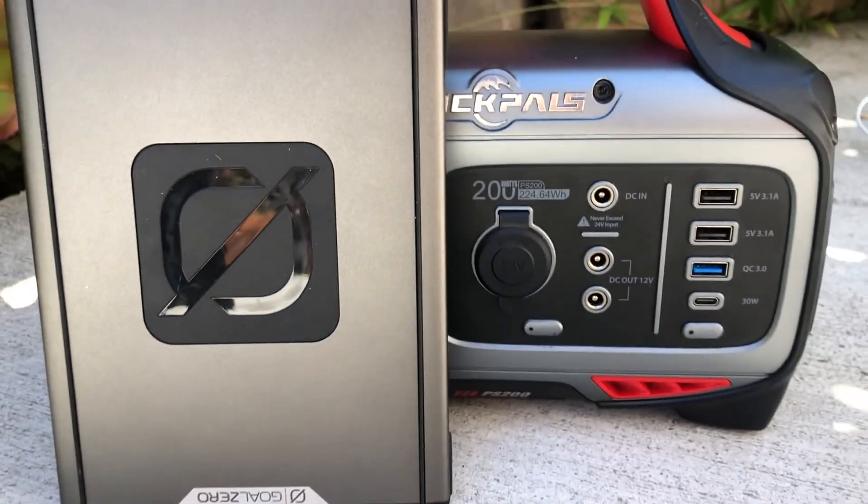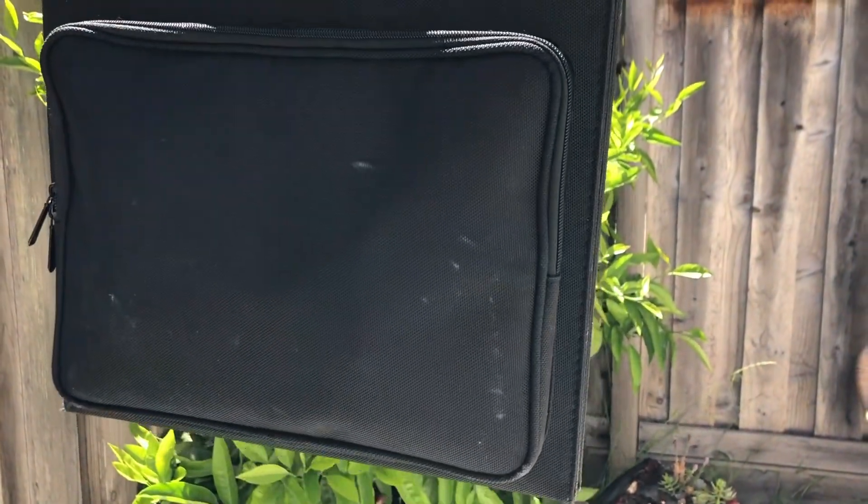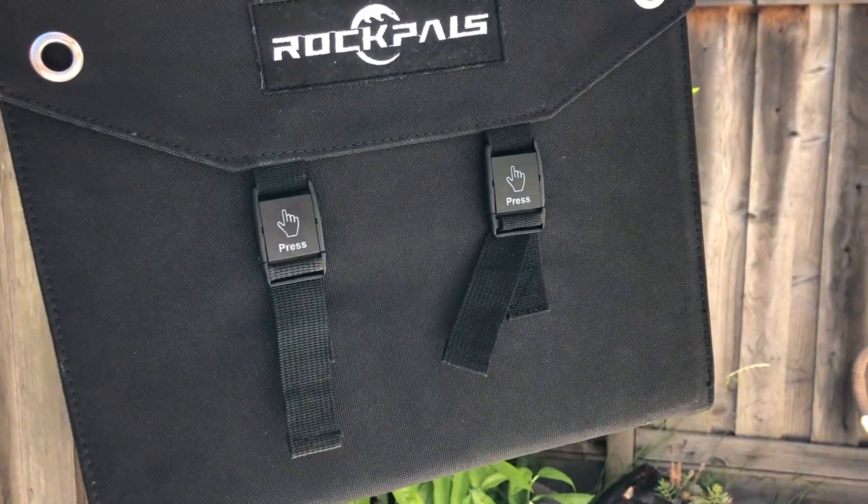The monocrystalline solar panel is really durable. Thank you everyone for watching — make sure to subscribe and like the video if you enjoyed it, and comment below if you have any questions or suggestions. Make sure to check out our other videos testing and reviewing all three of these products.